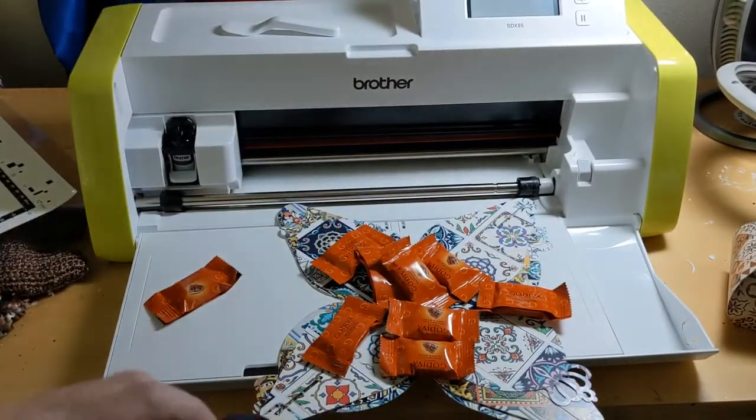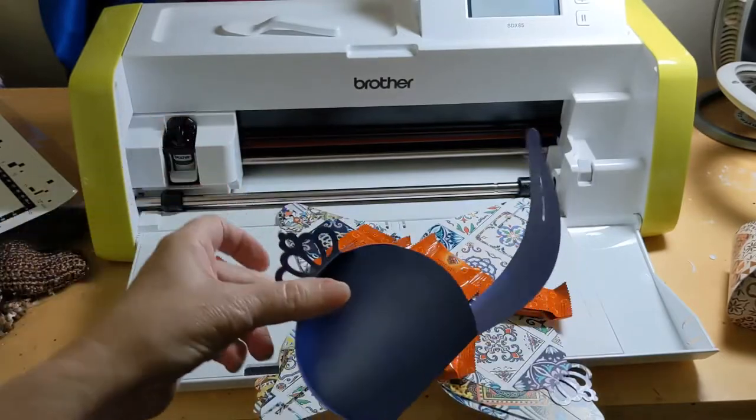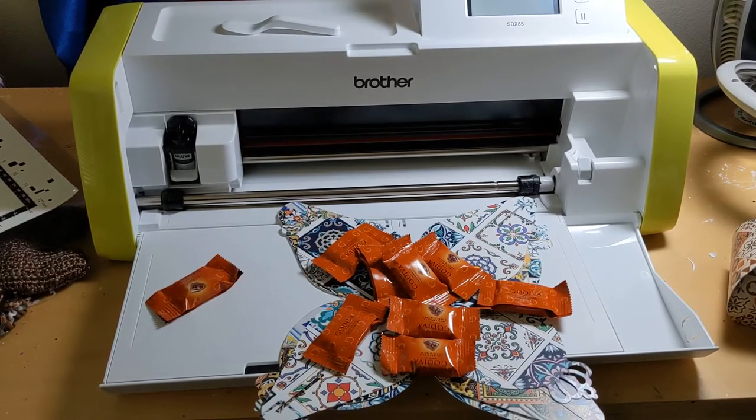This is what it came with — it came with this cute little box, just a little box. It was basically to teach me how to load the mat and everything. Well, I decided they're so adorable, I'm going to make party favors for the party.